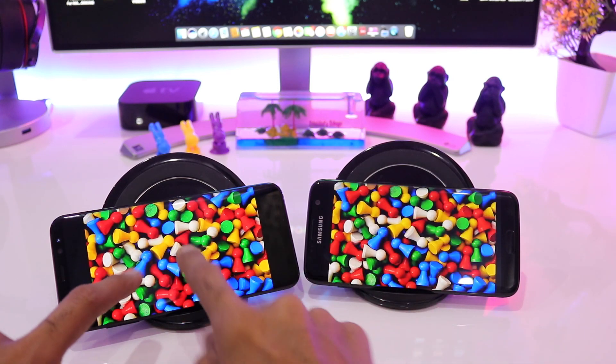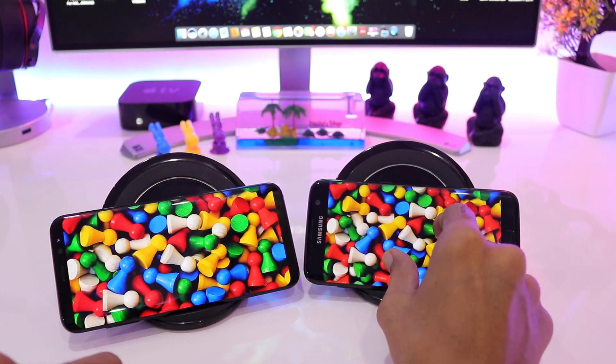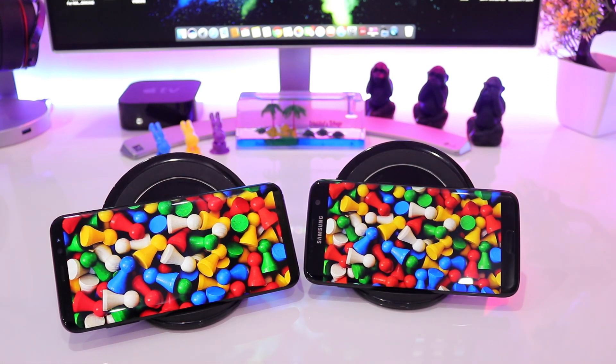Let's come to this very high contrast image, and again you can see that the reds, greens, blues, and whites both look similar on both screens.